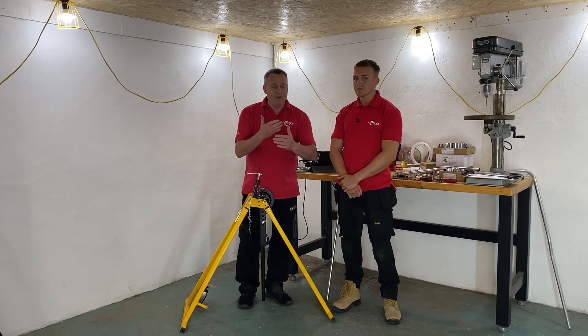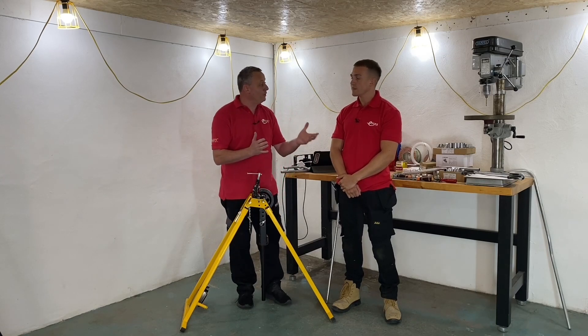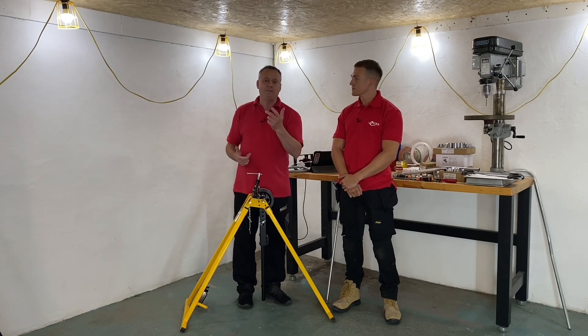So we're gonna cut, we're gonna thread it, and we're gonna thread it as if we're simulating, first of all, putting a coupler and therefore a bush on, and then we're gonna go on and do a spouted box.